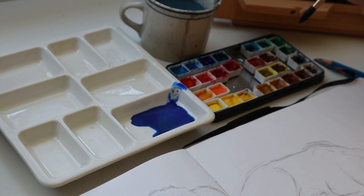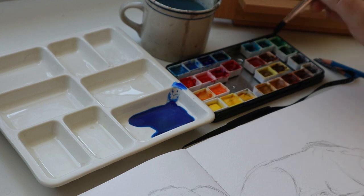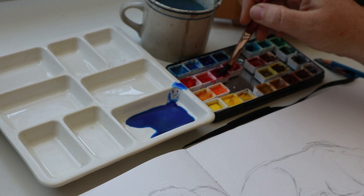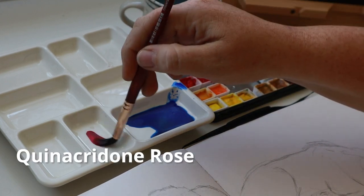When you purchase through my links, I get a little bit of money back — it doesn't cost you anything, but I get a little bit which helps me buy more art supplies. And then I have a quinacridone rose.